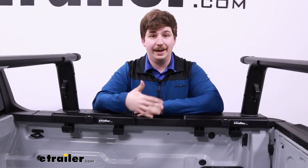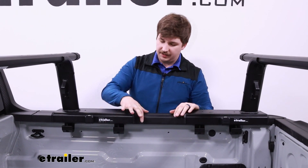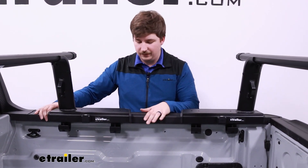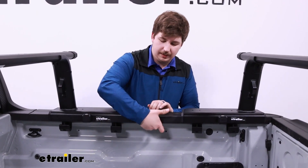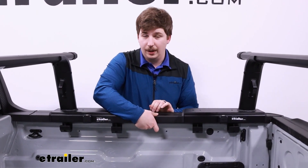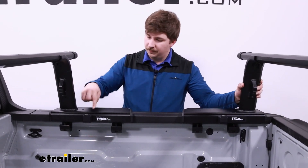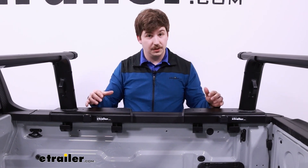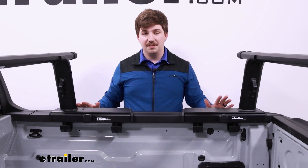Right away, I want to talk about how it attaches. This is going to clamp onto your bed rails. These pads here are really large and able to get a good hold on a variety of different bed rails, and the clamps underneath will hold up on the upper inside edge of that bed rail. Everything is very secure and stable, and these even lock up — all the bolts to control those clamps are locked up inside the base pads here, so it's nice and secure.